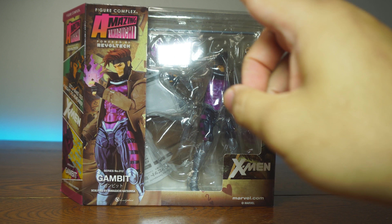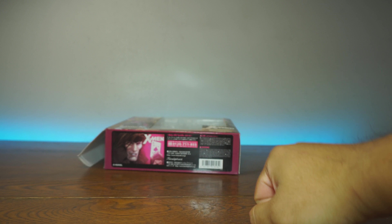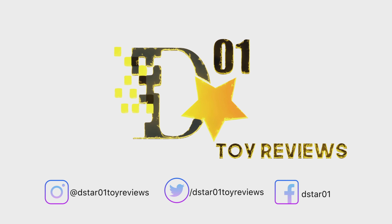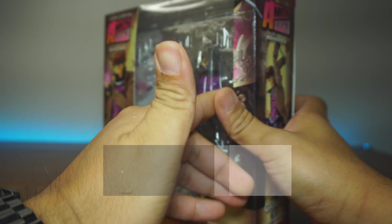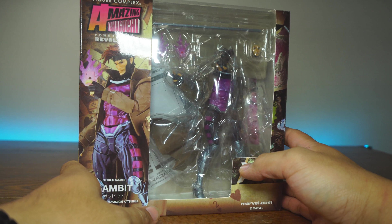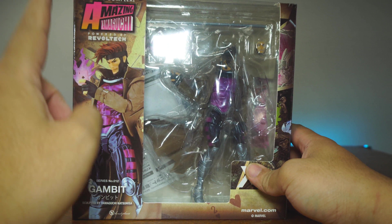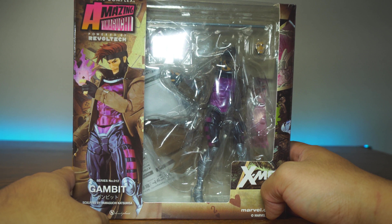What's up everyone? Thank you for joining us once again on the D-Star01 channel. This is the channel where we abuse bootleg action figures — we yeet them all over the place. This is a fake of the Figure Complex Amazing Yamaguchi Rebel Tech Gambit, and we're gonna open them up and see if it's worth the money.